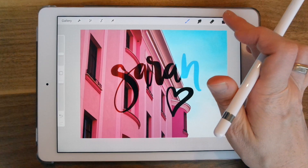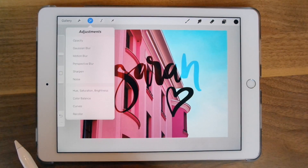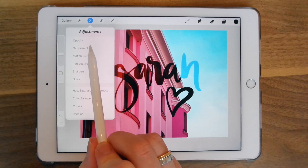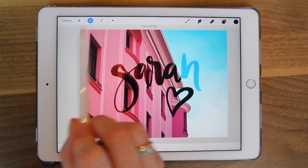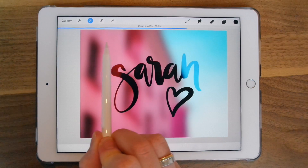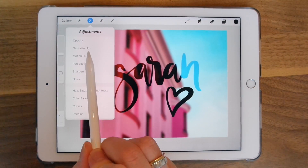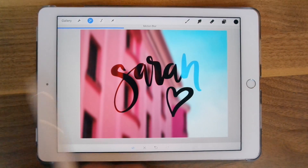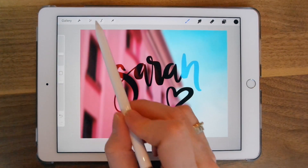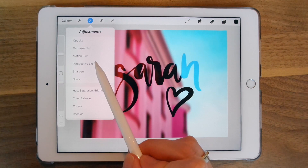I'm going to choose the photo, go to the Adjustments menu, and choose Gaussian Blur. There's a slider on the top — you just drag to change the blur. You can do Motion Blur as well. There are some cool effects up in the adjustments bar — you have Sharpen, Noise, and Perspective.